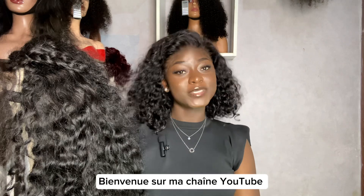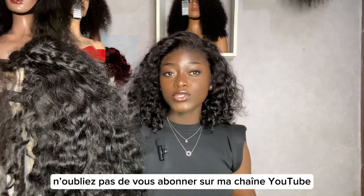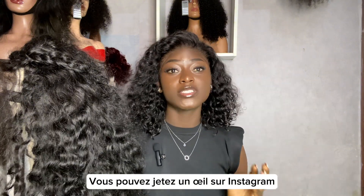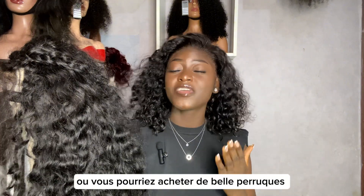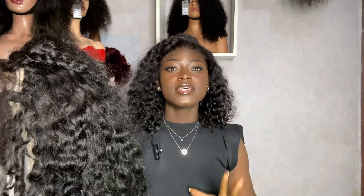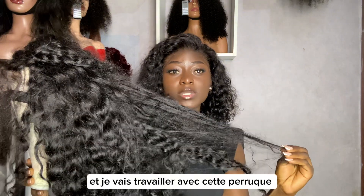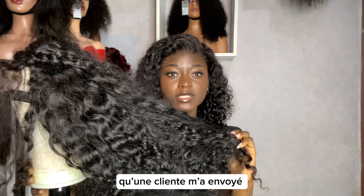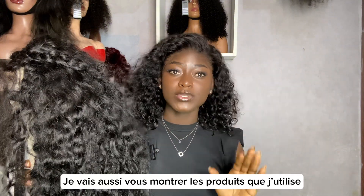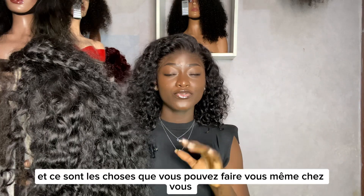Welcome back to my YouTube channel, my name is Julia Morgan. If you're new here, don't forget to subscribe. I own a hair brand called Morgan Hair — please check it out on Instagram where you can see very beautiful wigs; I'll put the link in the description box below. Today I'll be showing you how I treat my wigs, and I'll be showing you the products I use because it's very easy and these are things you can do from home.